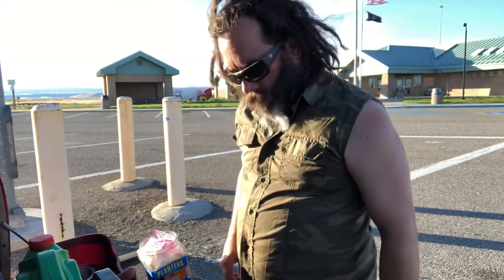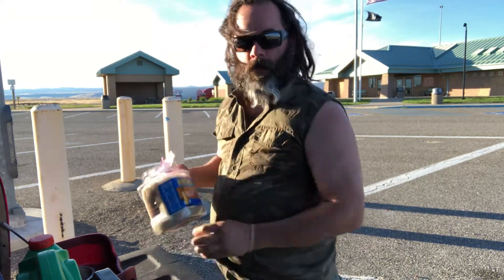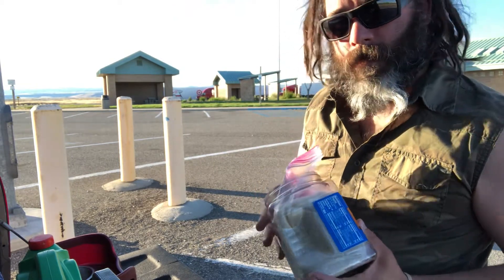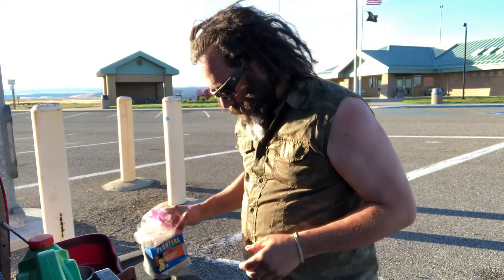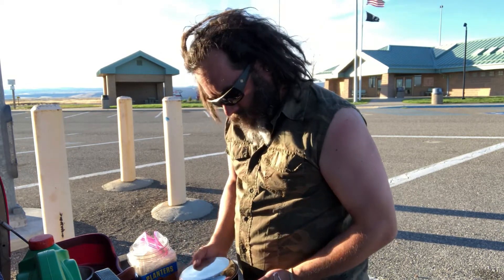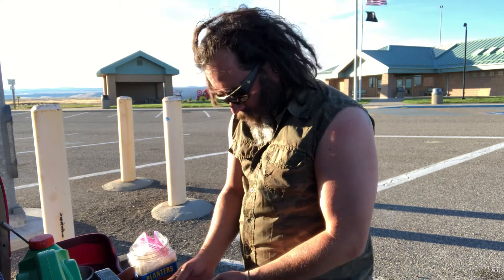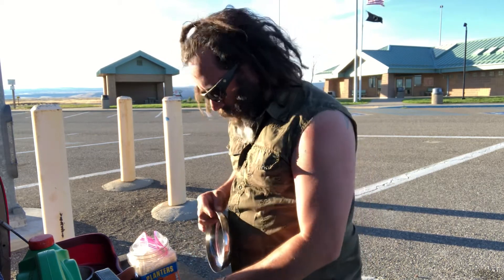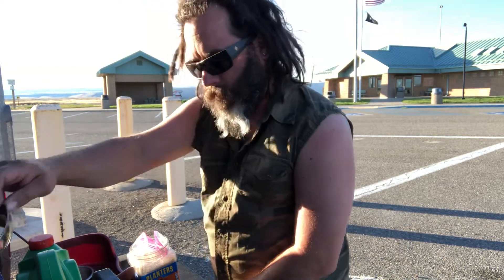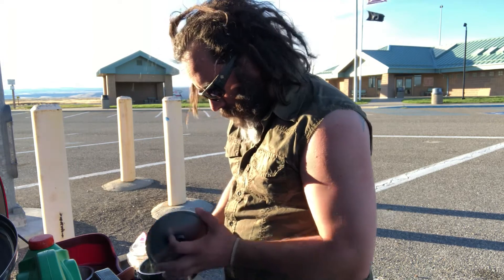Welcome back to the Salty Castaway cooking show. Today I'm going to be making my famous rice and canned chili meal. I've been craving this one for a week and haven't had a good place to do it. So at this rest area, there seems to be a faucet where I can wash these dishes off when I'm done, and that's what I was kind of waiting for.